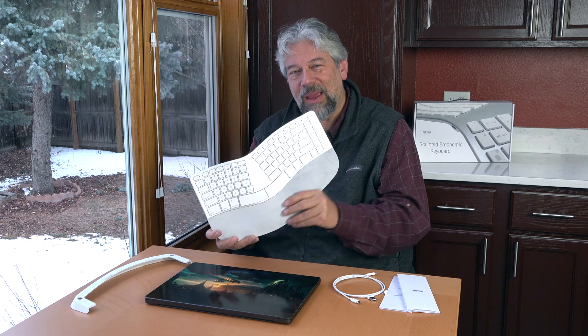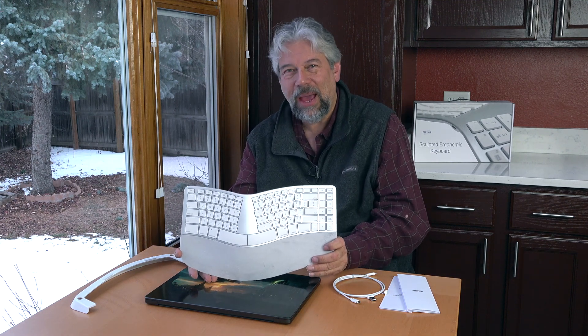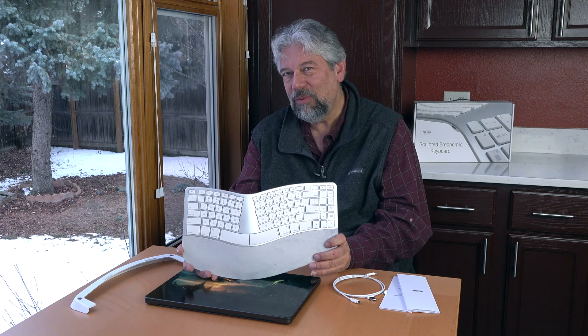So there used to be something called the Microsoft ergonomic keyboard — people loved that. And then that became the Microsoft Sculpt keyboard. And then they even had the Natural Ergonomic 4000 keyboard. All of these were just super popular, especially in corporate and IT. And then Microsoft apparently just said, eh, we don't want to make them anymore, so they went away. So what they did at Matthias is they said, let's take that keyboard design as our starting point, but let's make some tweaks and changes to actually improve on it.